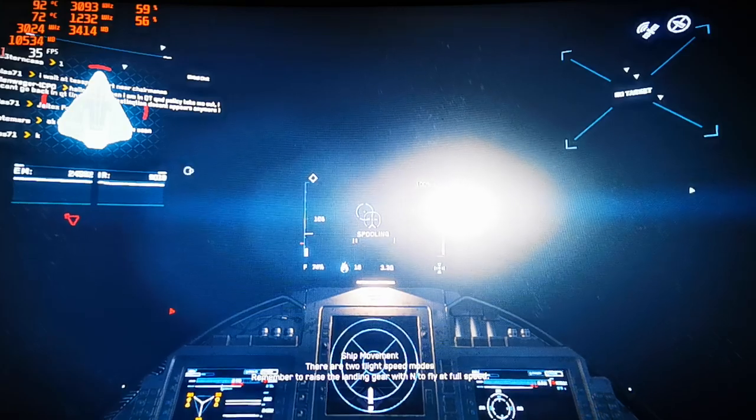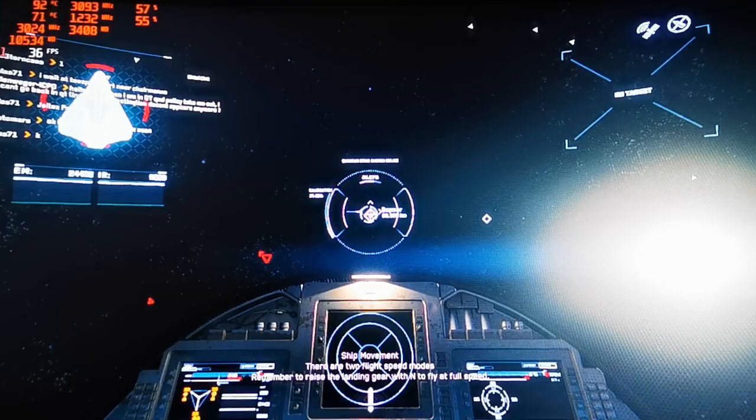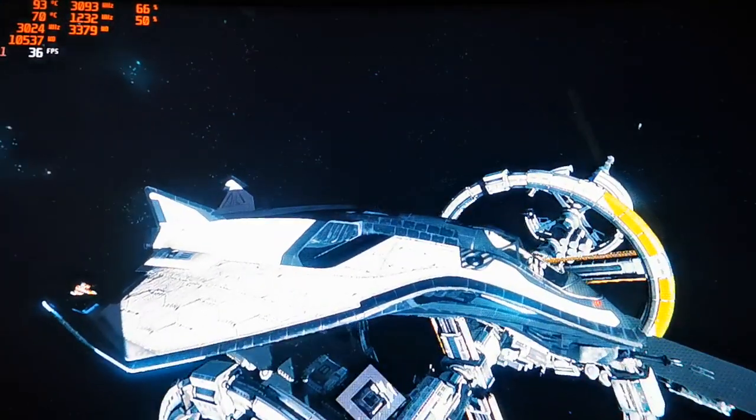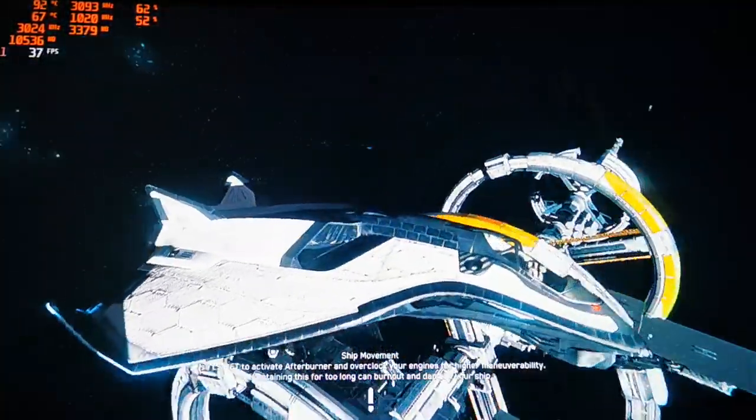Let's try to go to Daymar to show you around quickly. The graphics look quite good actually — even at 720p it's not that bad.